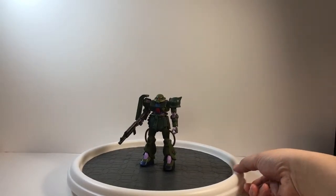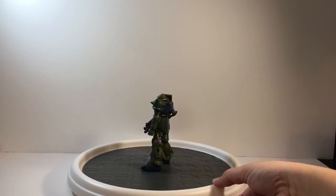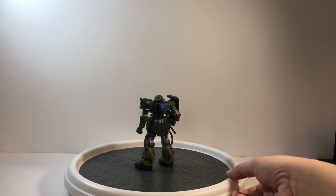Hey guys, what is up? It's Yager262 and today I'm bringing you my review of the MS-06FZ Zaku Kai from Gundam War in the Pocket.